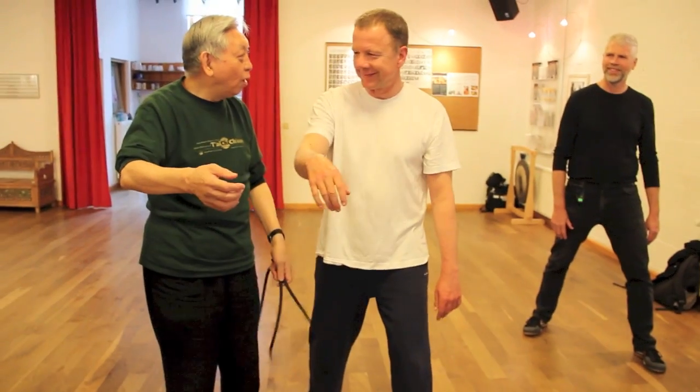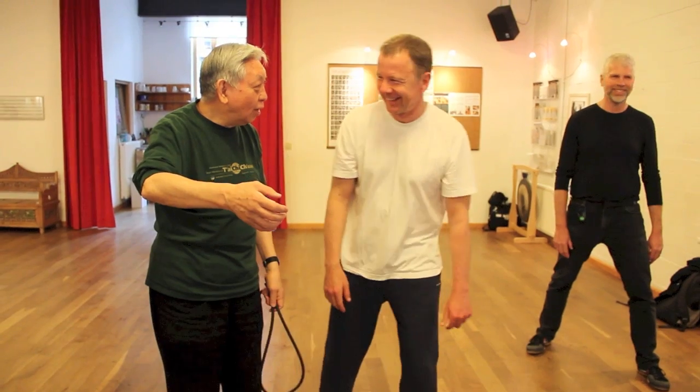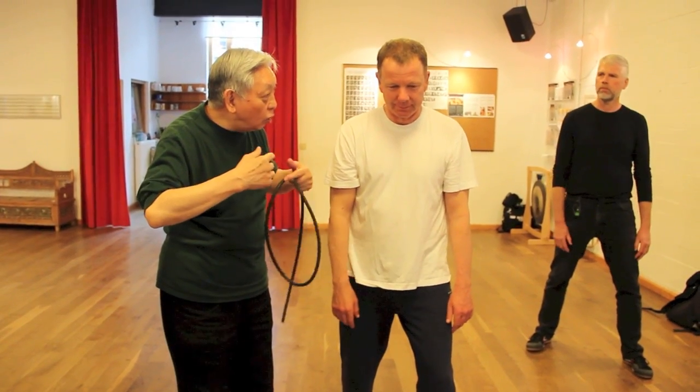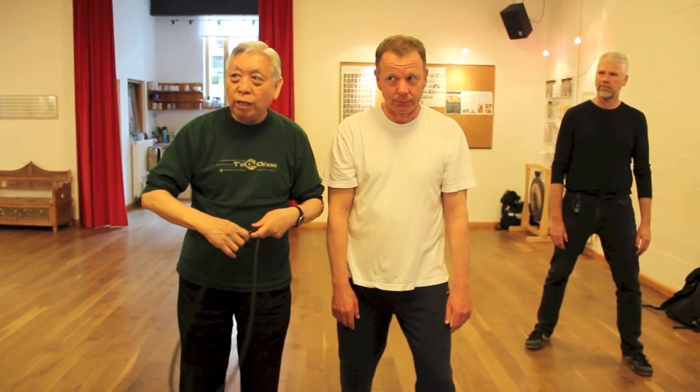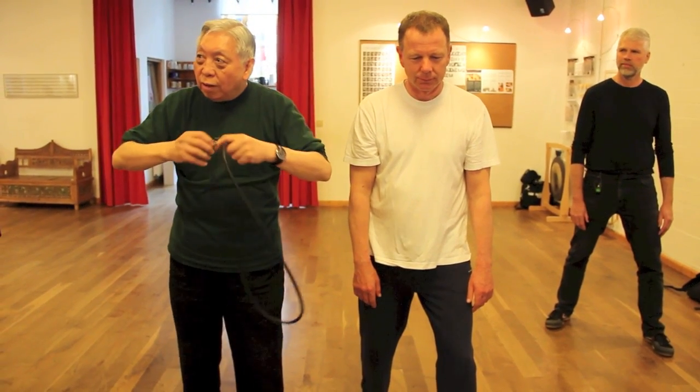What will stop me coming in? It's actually the chi. You don't know what the chi is, but actually I'm working on it — chi is expanding.